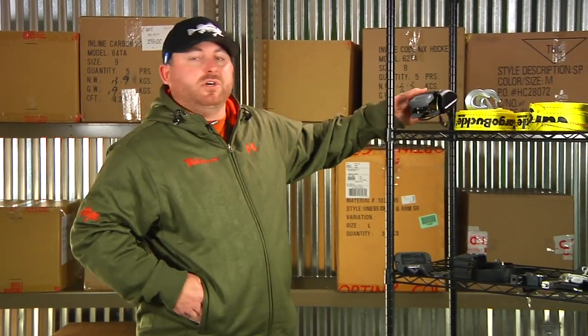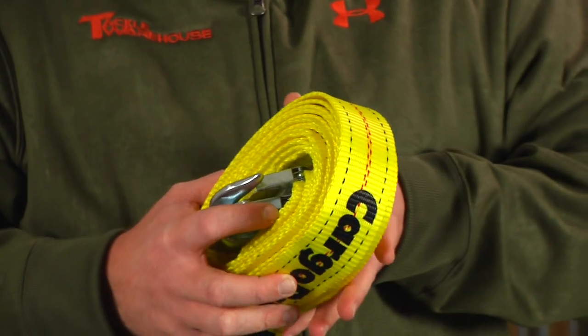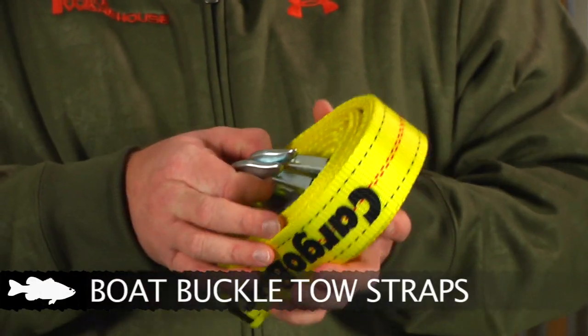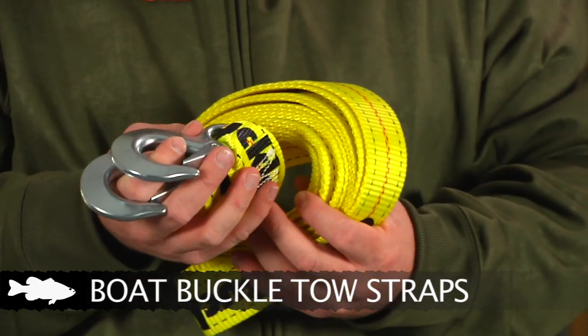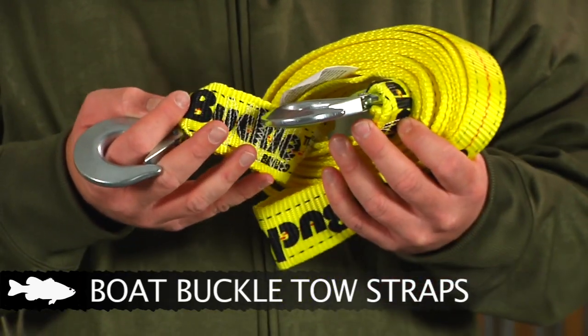Up next are a couple of different tow straps. You've all been out there — you break down, or your buddy breaks down and doesn't have a tow strap on his boat. He probably has a small rope, and half the time you go to tow them in and the rope breaks halfway. So we've got these cool tow straps made just for that. The first one is a two-inch strap, 20 feet long, rated for up to 10,000 pounds of breaking strength, with two handy clips so you just clip it on each end onto either boat and you're ready to go.